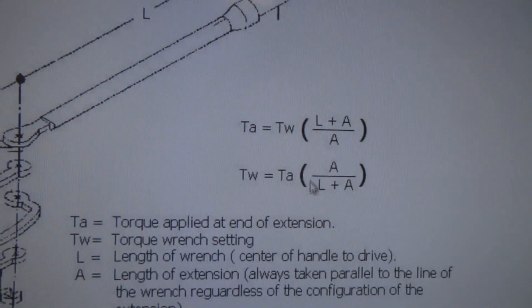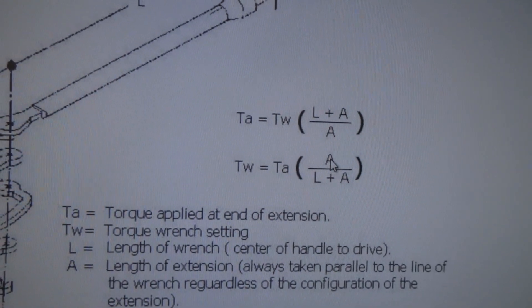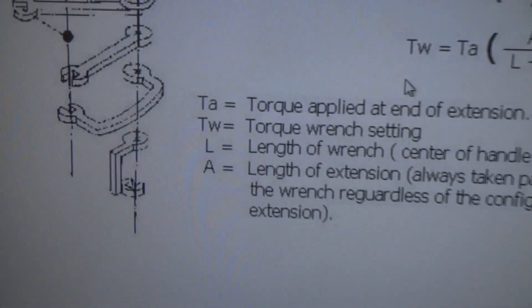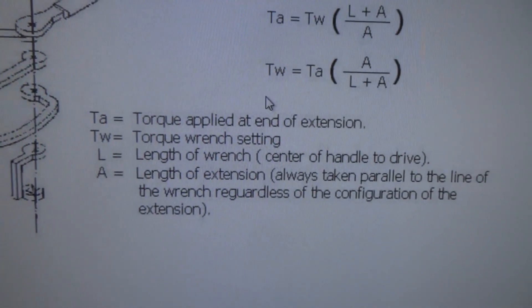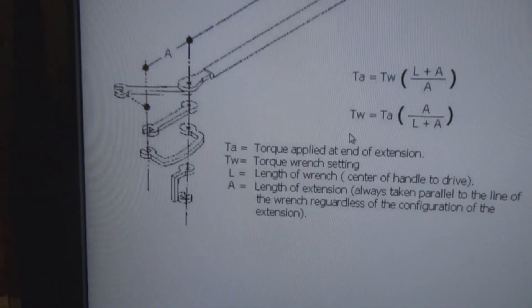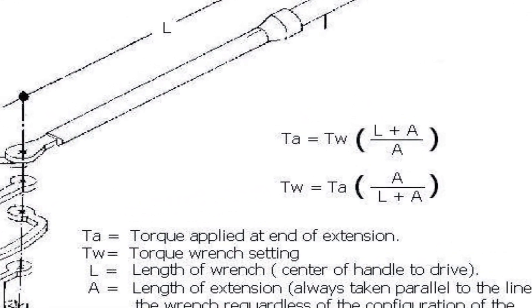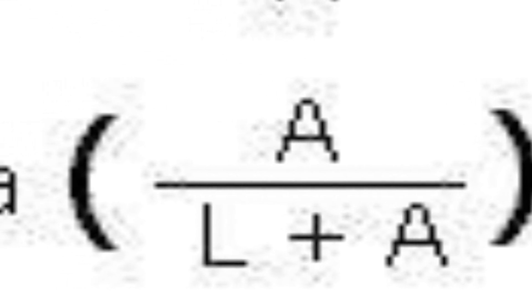Looking at the incorrect formula: the torque wrench setting equals A divided by (L plus A), where A is the extension length. If A is 2 inches and L is 10 inches, you get 2 over 12, meaning the torque applied would only need to be one-sixth of what's required — which makes no sense. The correct formula is TW = TA × L / (L + A), where TW is the wrench setting, TA is the desired torque applied, L is the wrench length, and A is the extension length.